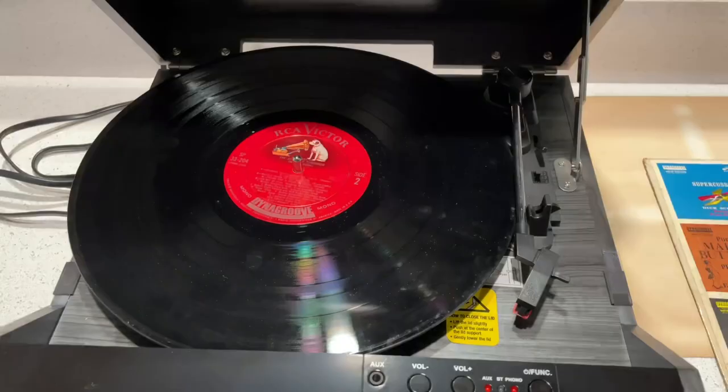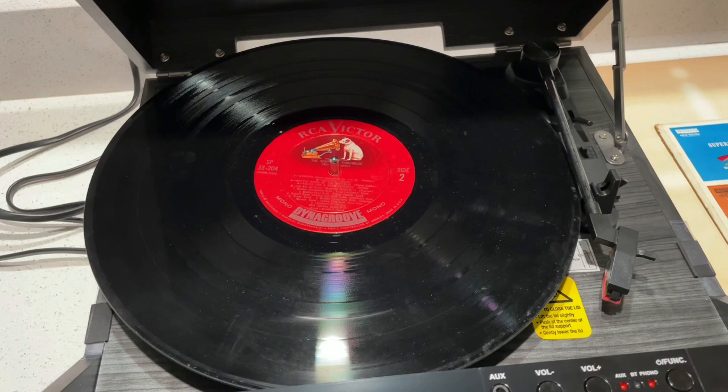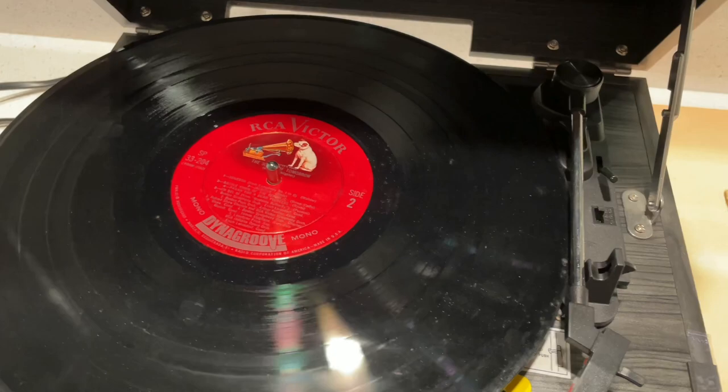So when you are playing a record back with a conical stylus, that process introduces a certain amount of distortion. Knowing that, the engineers at RCA Victor introduced pre-distortion that would be essentially canceled out by the distortion of playing back on a conical stylus. So they pre-distorted the sound so that you could essentially undistort it through the distortion process of playing a record back with a conical stylus. I know that sounds convoluted, but it's a scientific thing.